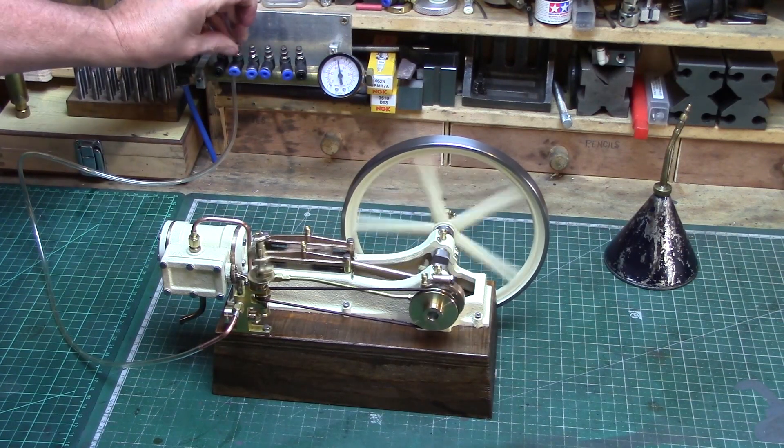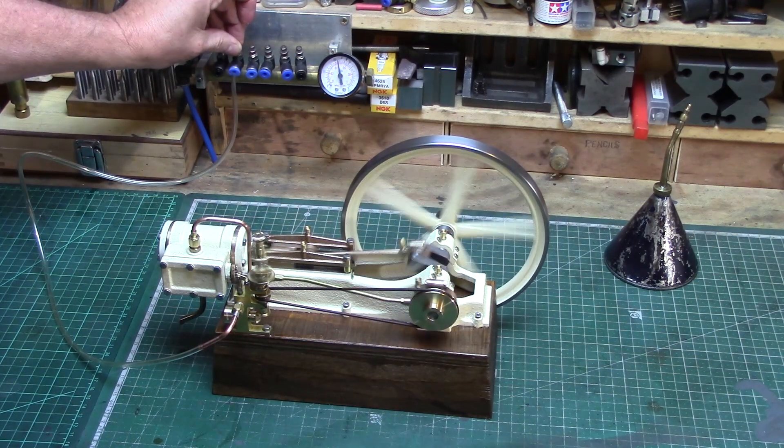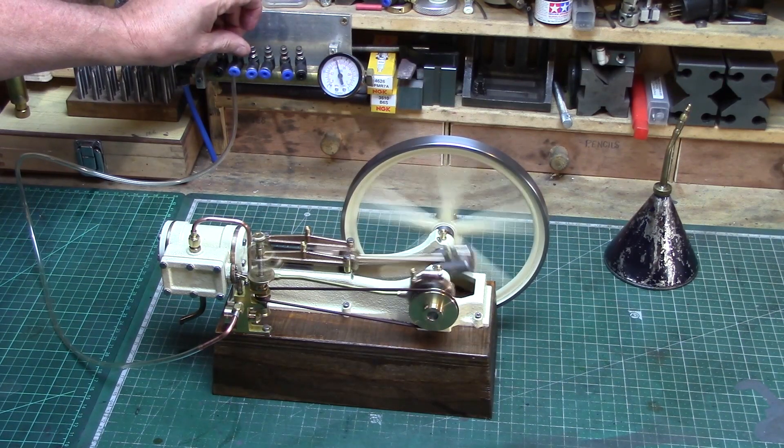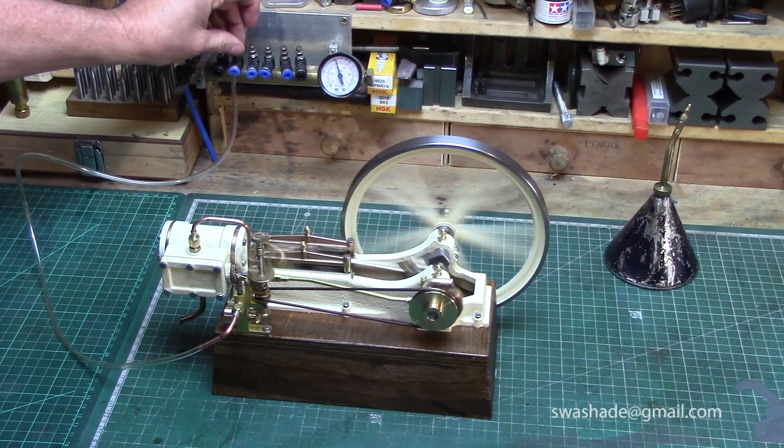I built this simple tapered edge plywood box as a base, but I'm no woodworker, so if there's anyone out there in YouTube land who can make me something nicer, please get in touch.